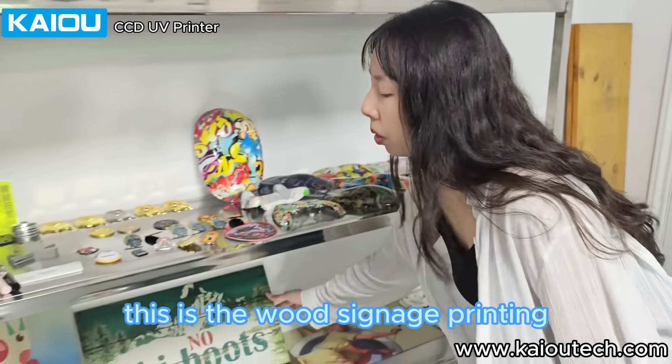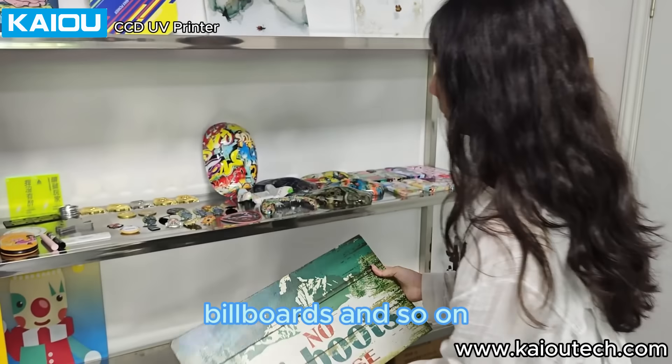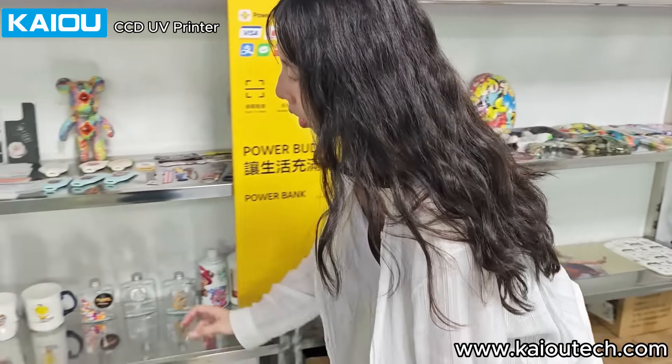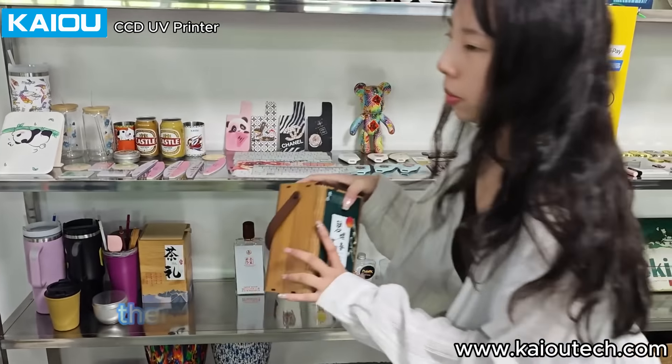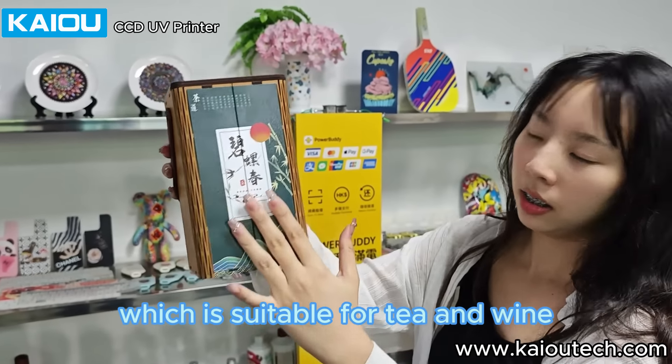This is the wood signage printing, which can be used for shop mains, billboards, and so on. There is also wooden box printing, which is suitable for tea and wine.